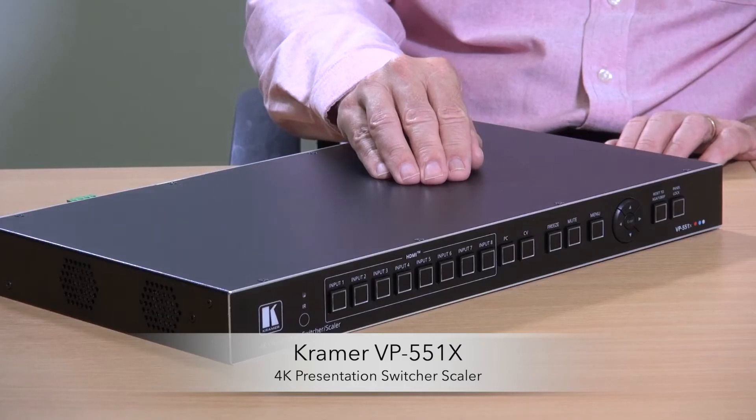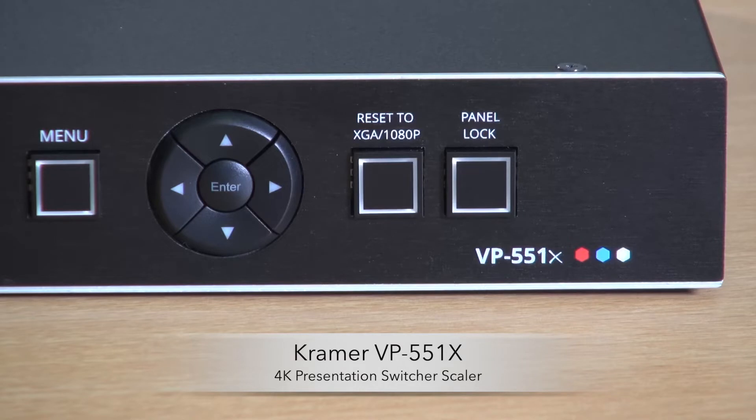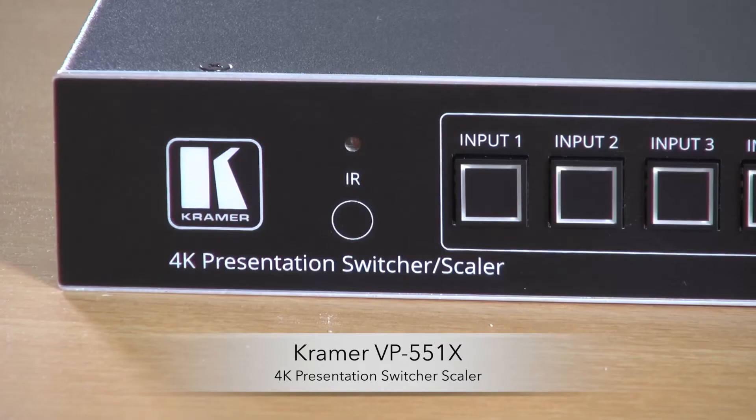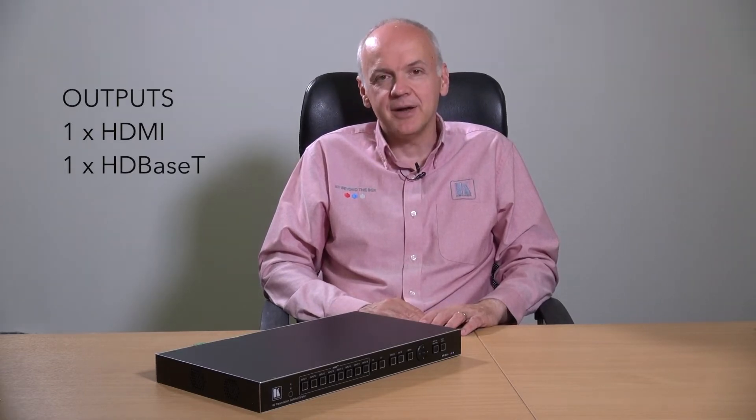Hi, I'm Nick Moore and this is the brand new Kramer VP551X. It's a 10-input, 18-gig or 4K 6444 switcher scaler with 8 HDMI inputs, one VGA input, and one composite video input. On the output side, it gives you an HDMI output and an HDBase-T output.